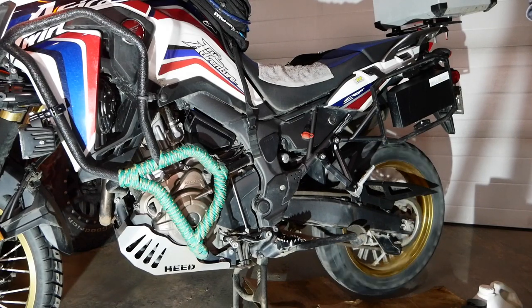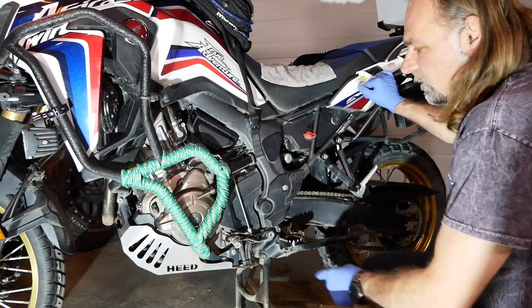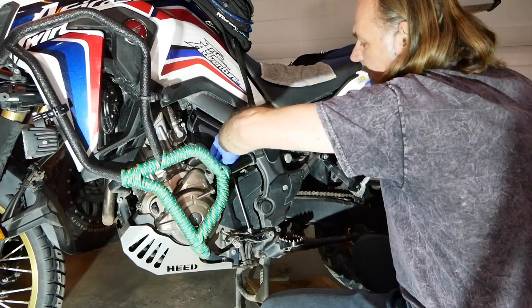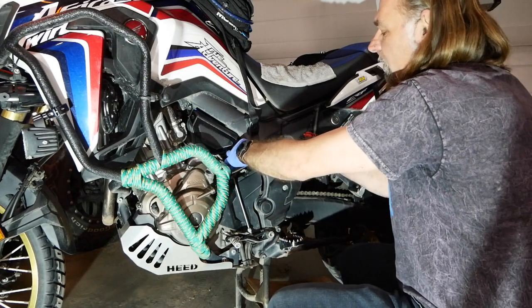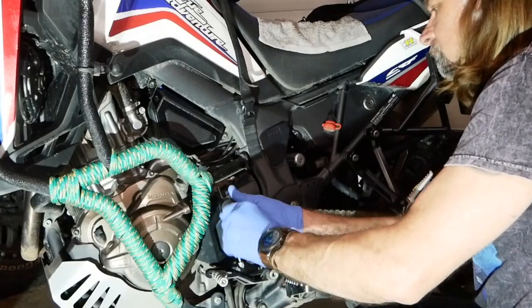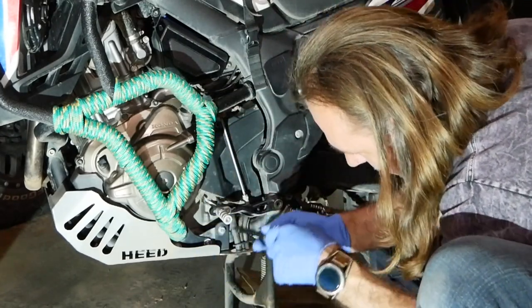Put the bike on your center stand, make sure you don't have much weight in the back, let it run and let the chain warm up for a couple of minutes, or take the bike for a spin — whatever you want. To give it a proper clean, you want to take the front sprocket cover off now that the chain is warmed up. You use a 10mm wrench for the gear shifter mounted on top. There are two bolts with 5mm Allen keys — one on top and one at the bottom — that hold the whole thing.